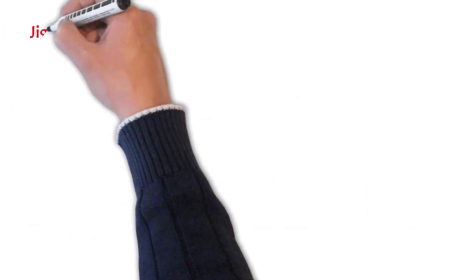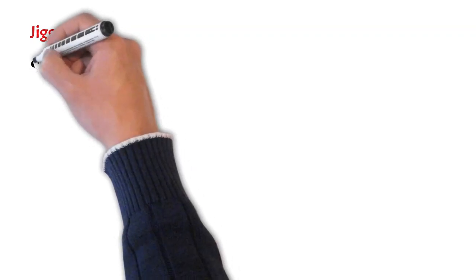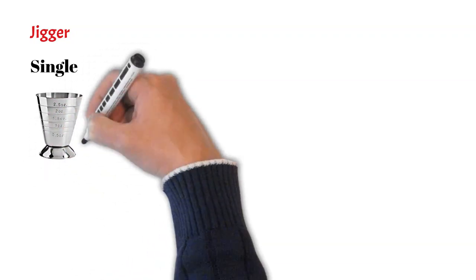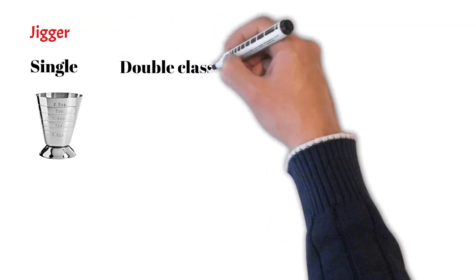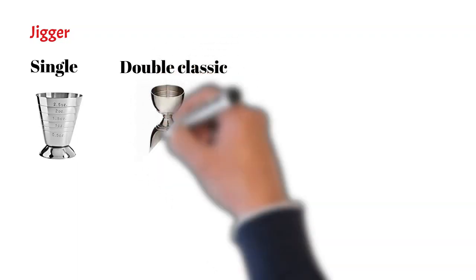The next important bar equipment is the jigger, commonly known as a peg measure. The first type is the single jigger, or multi-level jigger, which has markings from 0.5 ounce to 2.5 ounce. Then we have the double classic jigger, which has measurements of 60 ml and 30 ml and looks like an hourglass.